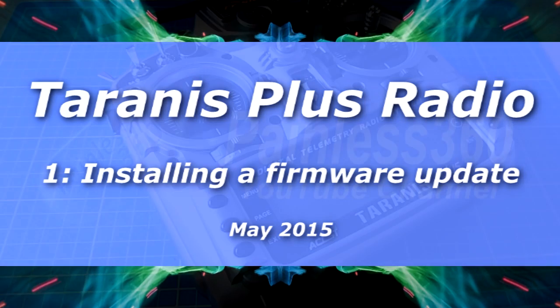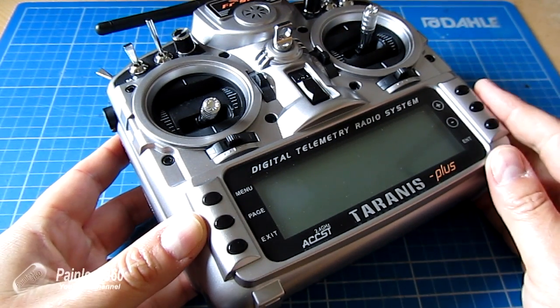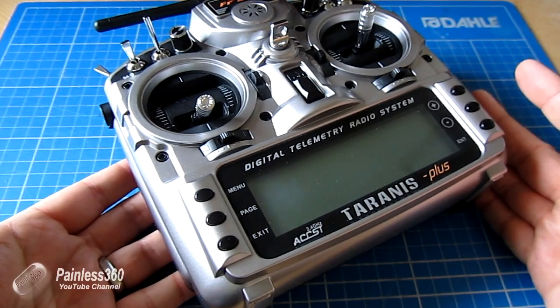In this first video of our Taranis radio series, we're going to do one of the very basic things that you should do when you first get your radio — install and update the firmware so that you're using the very latest and greatest technology.